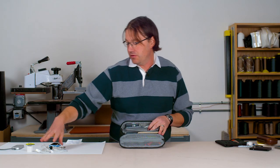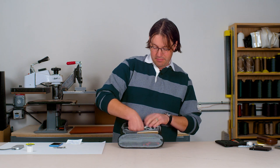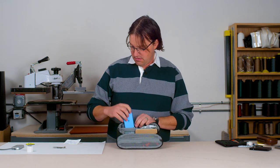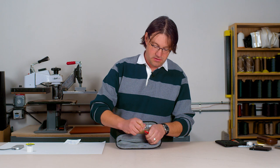Sometimes I like to keep headphones in here, or cords that get all tangled up — you can put them in this center divider and it keeps them contained and from getting messy. On this key leash we'll put this tool.